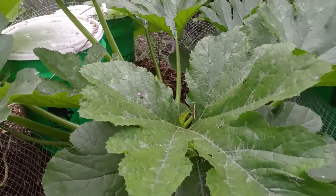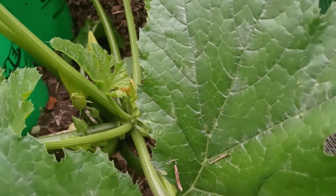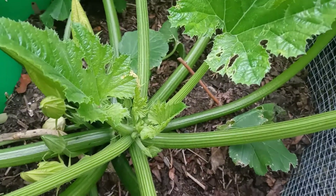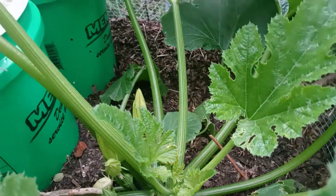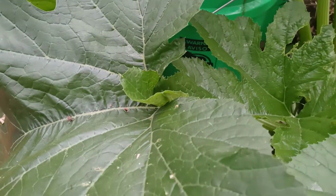As you can see, let's have a look at this plant — it's starting to flower right there. Look at how green it is and the leaves are just so beautiful. I mean, it's really nice.